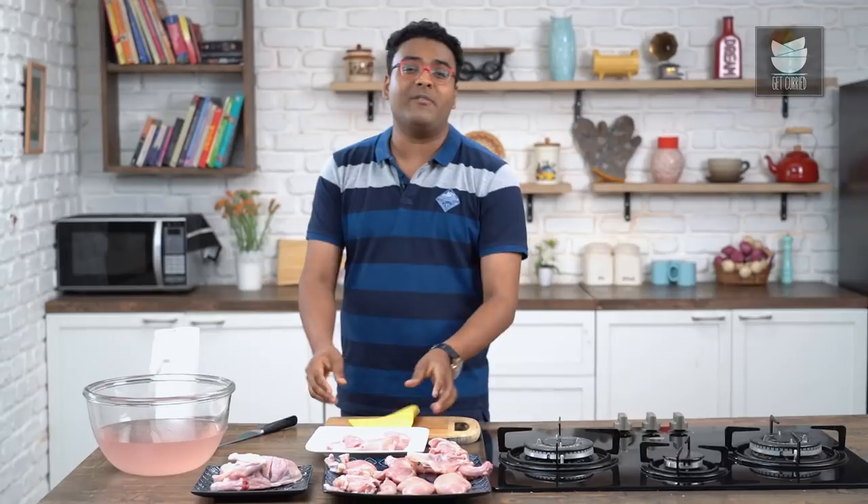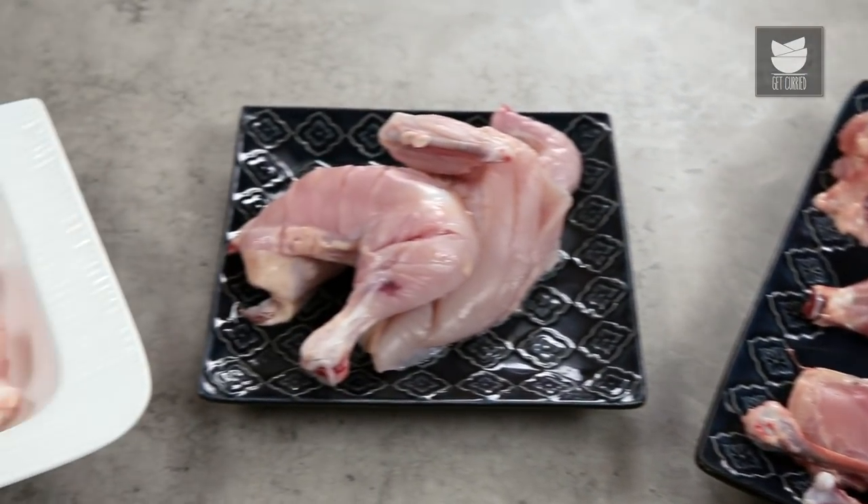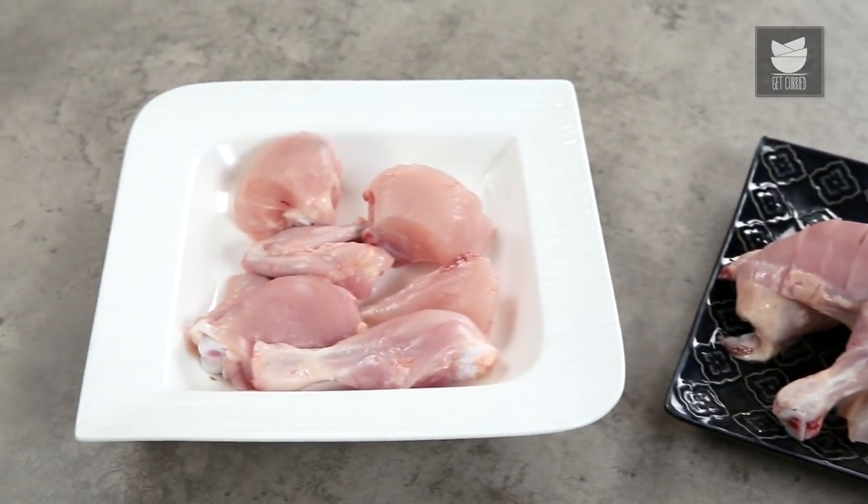With this video I hope I've made your life a little simpler in the kitchen while cleaning, cutting and deboning a chicken. Like I said at the beginning, I'm also going to show you a very quick way of making a chicken stock. On that note, do not forget to like and share the video and subscribe to Get Curried.